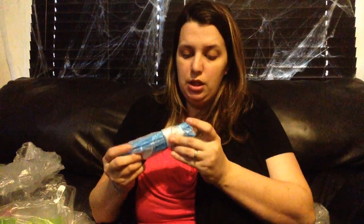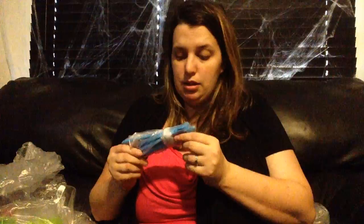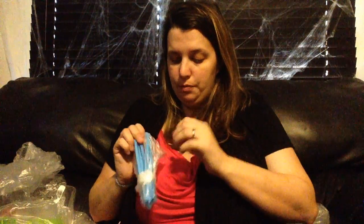Here are some citrus peelers — I'm not going to open these because they're small, but they're really good for oranges and things like that. You get a bag of those, so that's pretty cool.